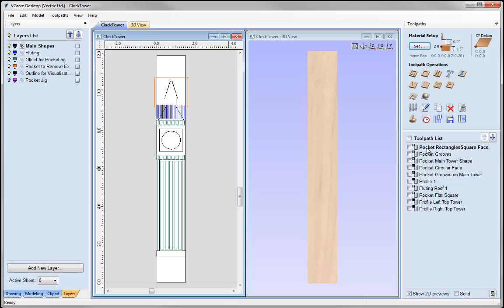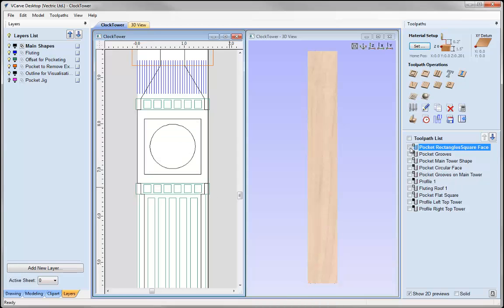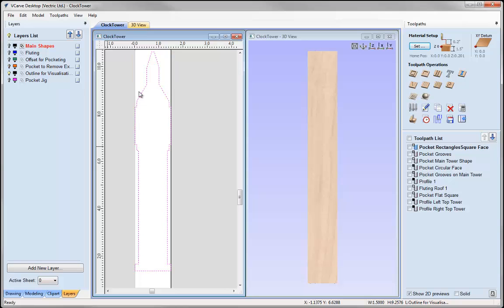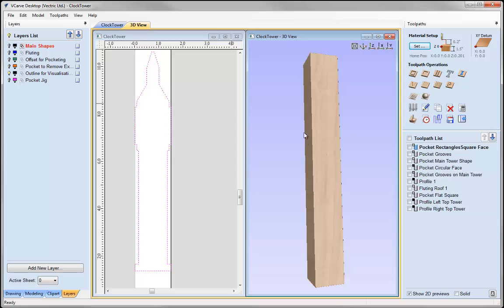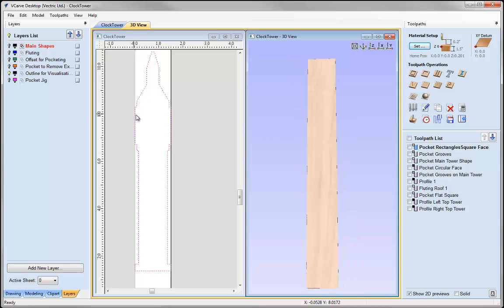Let's have a look at the toolpaths. We have this toolpath here — pocket, rectangle, square, face. If we look in the 2D view, you can see we are working with this area here, this area here, and this square shape. The reason we are pocketing out extra is to remove material on the side. Ultimately we want to create a clock tower with this profile, but we can't simply run a profile toolpath around this because that would eat into the side of our block of material and into the next side we want to cut.